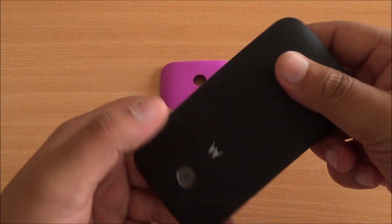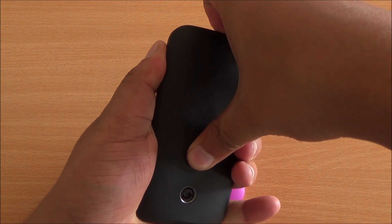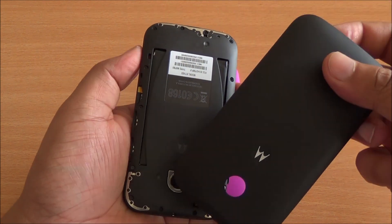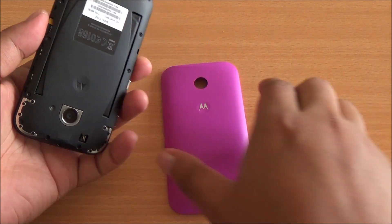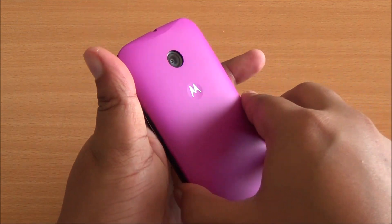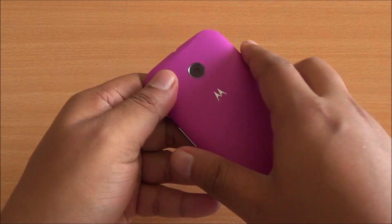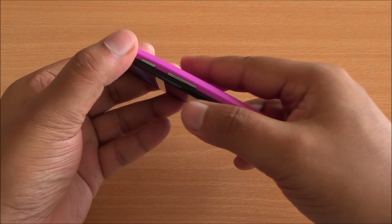To open it, all you need to do is press hard on the Motorola dimple while pulling the back cover from the micro USB slot. Very easy to open. Now let's put it on — top part first and then the bottom part.